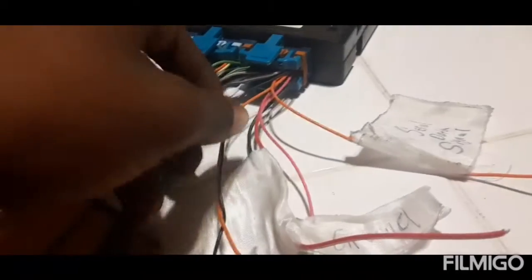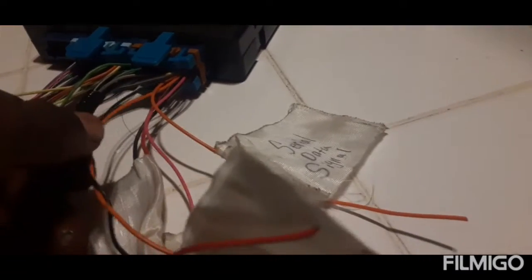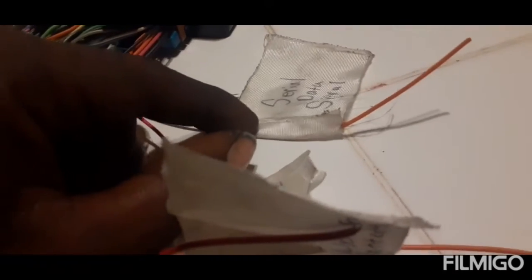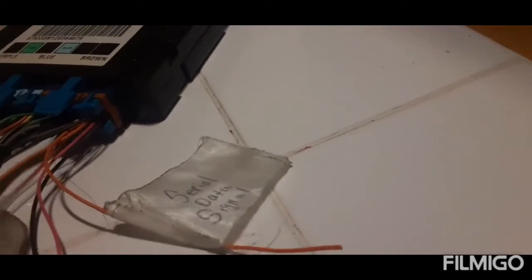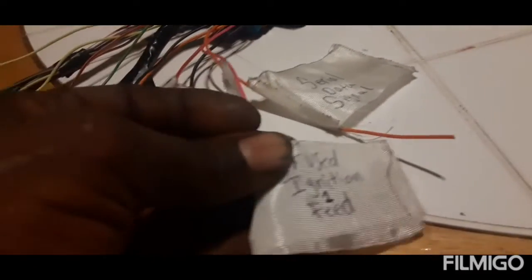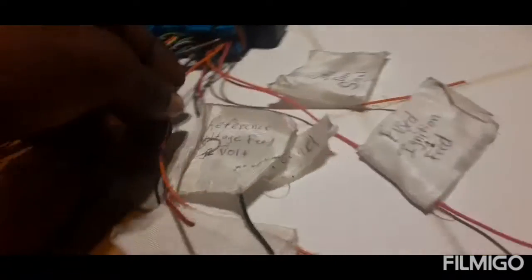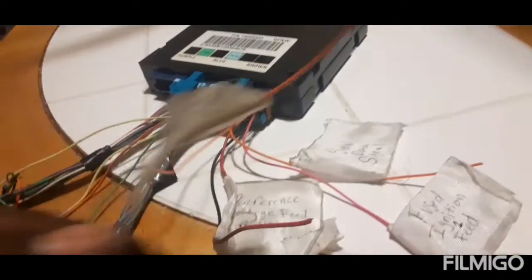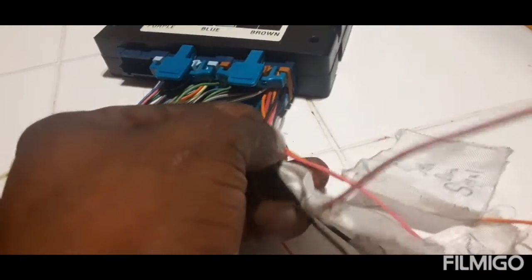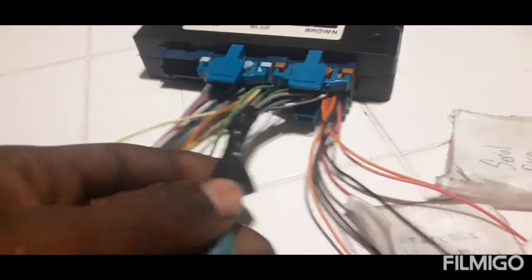Over here on this connector is basically your power. There's another serial data signal here but it's not going to anything — I've already looked up the pins on that. Essentially this plug is all power and ground: your reference voltage feed at 12 volts, the black wire is your ground, and the pink wire is your ignition feed. Everything else here is not needed.